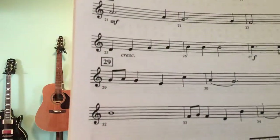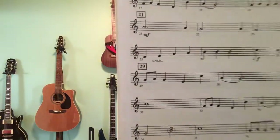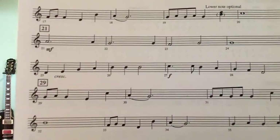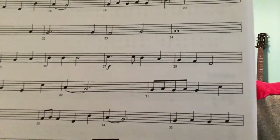Then we're back to the melody — 'Rudolph with your nose so bright' — with the notes: D, E, G, A, B natural, B natural, B natural, C, C, B natural, A, G, F, D.